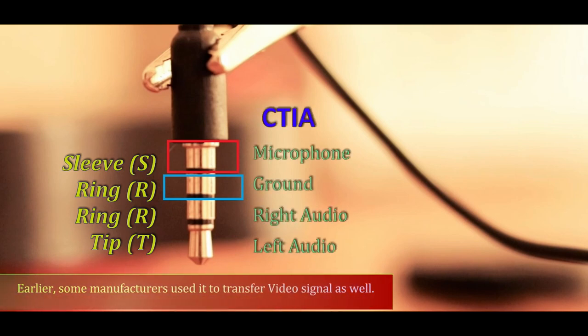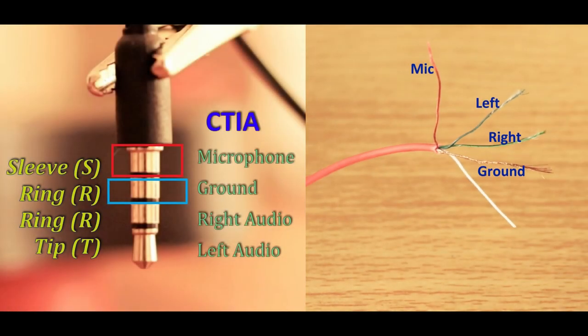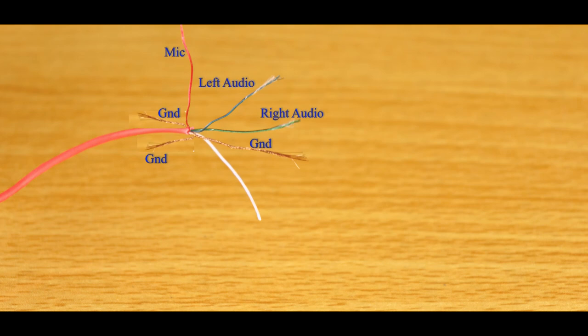The TRRS configuration has two major types of pinouts: one defined by CT-IA and the other by OMTP bodies. The difference between them is based on how the microphone pin is assigned to the poles. A lot of headphones in the market are usually based on the CT-IA pinout. So if you have an earphone with a microphone, there will be a minimum of 4 wires and a maximum of 6 wires. The additional wires are just separate ground wires that you can tie to the single ground pin.